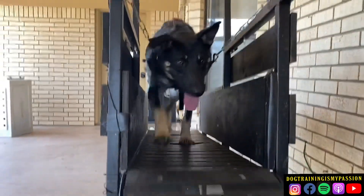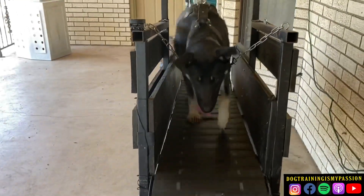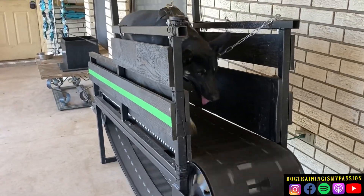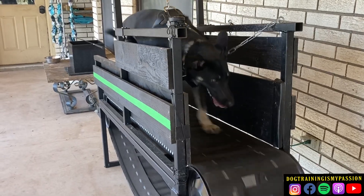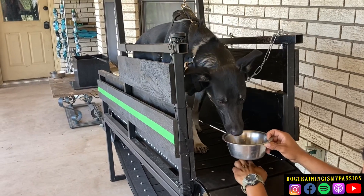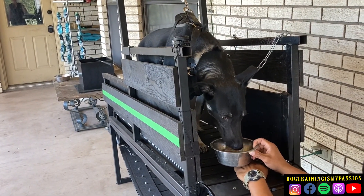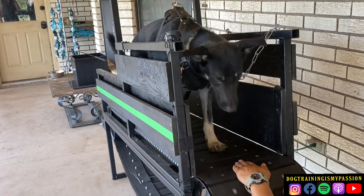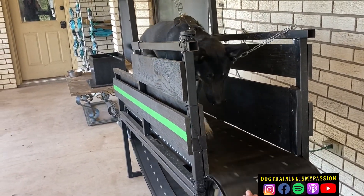This week he mastered the slat mill. If you go back to the previous week in his training, we were just introducing him to it — he was just getting on it without even running it like he is now. That took just a few sessions and then he got into it. Now we're giving him a little bit of water as a reward. He loves to drink when he's nice and hot, like a lot of us — we're using that for a little bit of motivation.